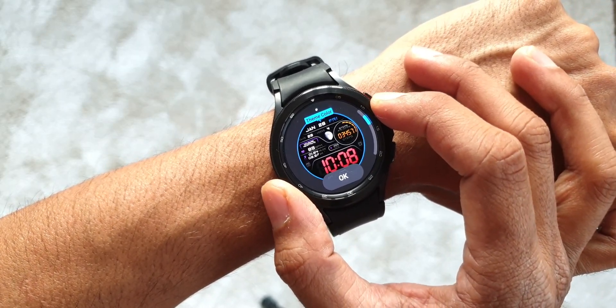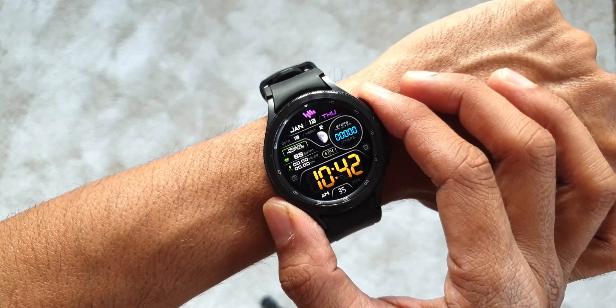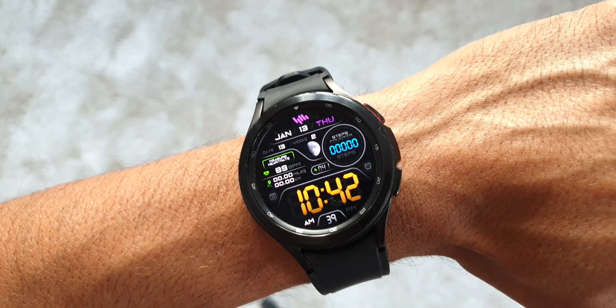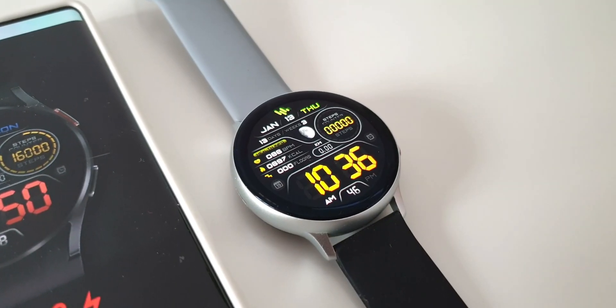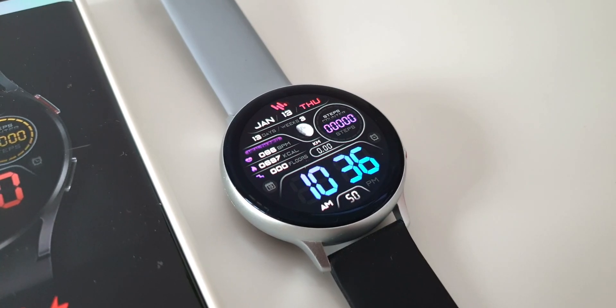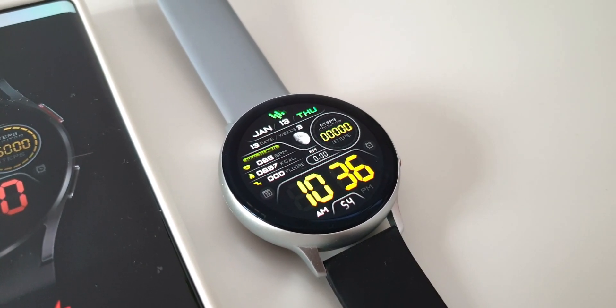This dial has been one of my favorites on Tizen OS for a while, and I'm glad to have it on the Wear OS watch as well. This is the Galaxy Watch 4 46mm, and this digital watch face looks amazing on it. On Tizen OS we get a dynamic gradient color option, but unfortunately we don't have that on the Wear OS watch.